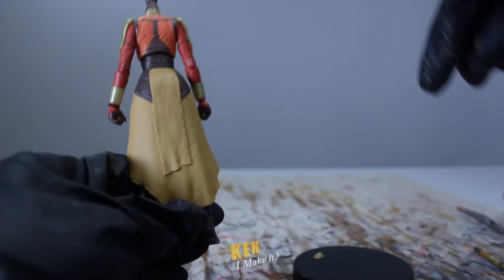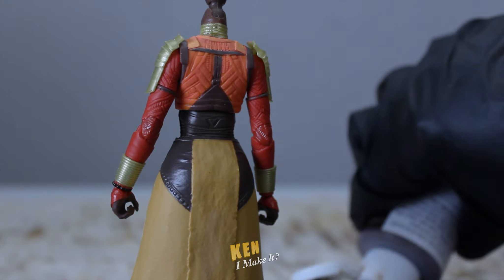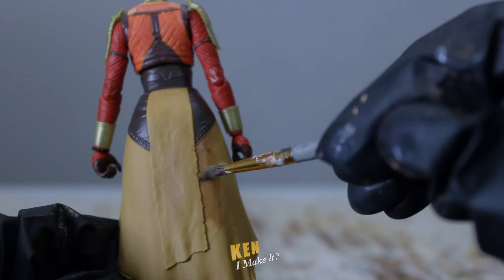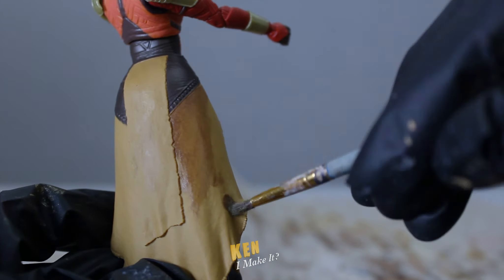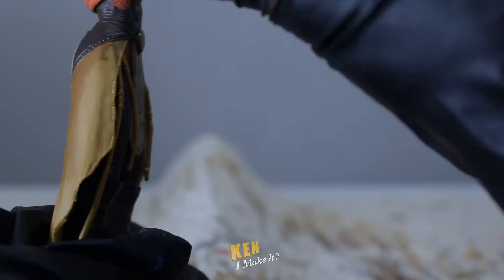Next, the mustard-colored dress or drape piece is quite unflattering and unnatural. The color is way too flat, making it look more like cheese or food than fabric. So I'm going to add a wash of brown over it to deepen the color and add a bit of shading to it. I'm going to focus a little bit more near the edges of the fabric to give it more dimension.